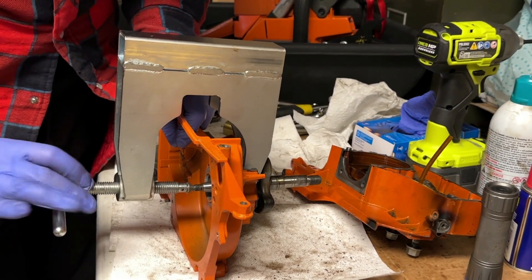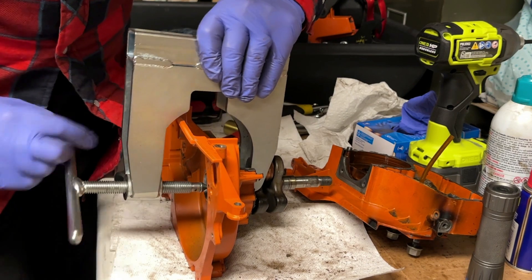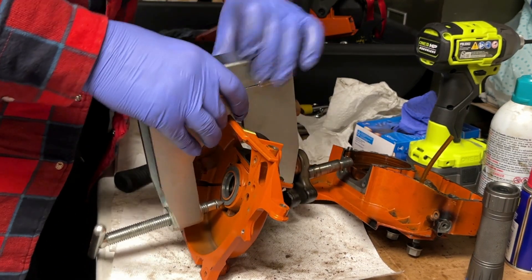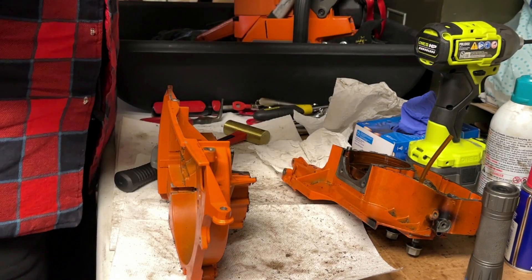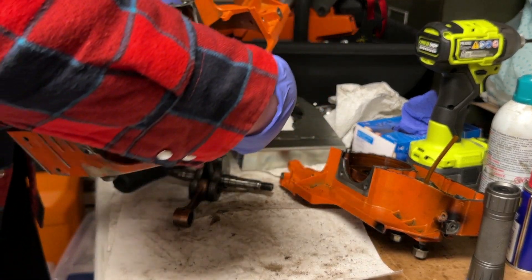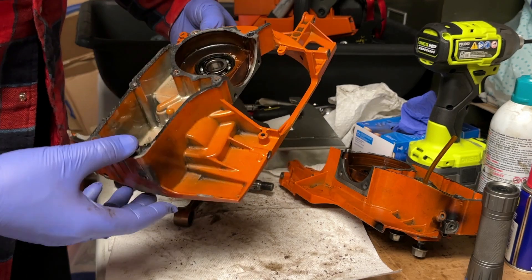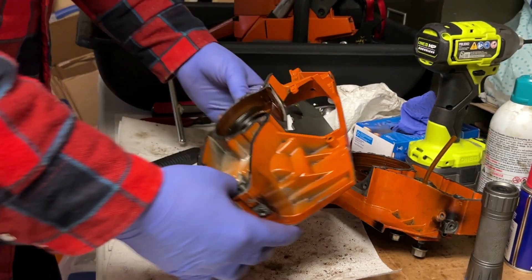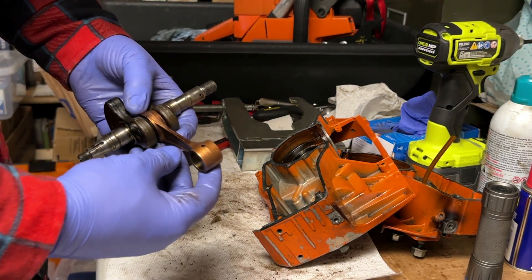It'll be interesting to take a look at the bearing pocket here once we get everything disassembled. I thought maybe the bearing had popped free, but it didn't — sometimes they'll pop loose from the case and remain on the drive shaft or the crankshaft. That's minor scuffing from the case splitter, not a big deal. So there's a fair amount of cleanup to do on the inside of the crankcase — clean up the gasket material.